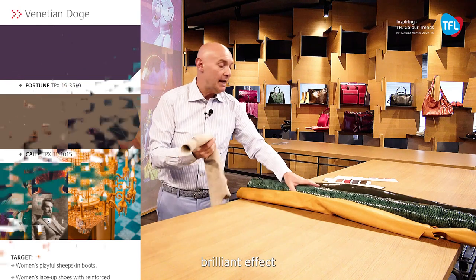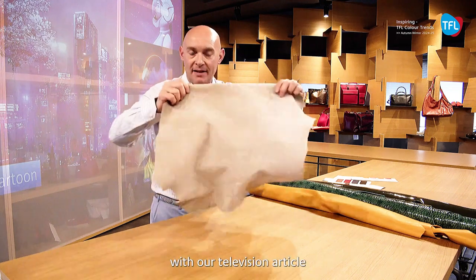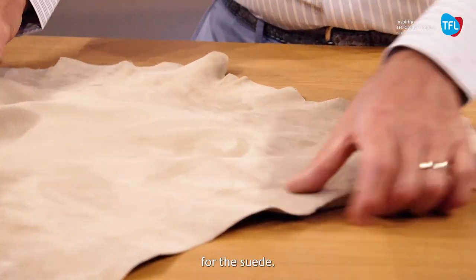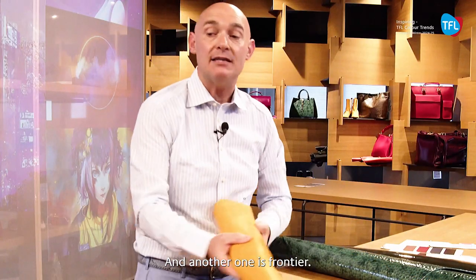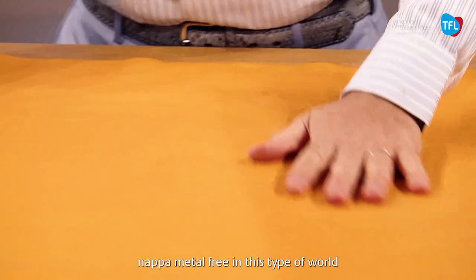I desire to propose the idea of the brilliant effect on the patent, which could be well mixed together with our Television article — a nice suede with Tanning BNO and Tanning RLO. It is a magical product for the suede — writable, very fine. Another one is Frontier.